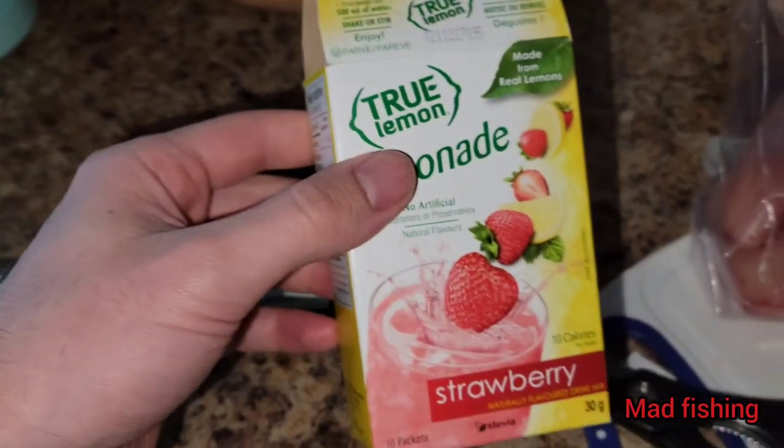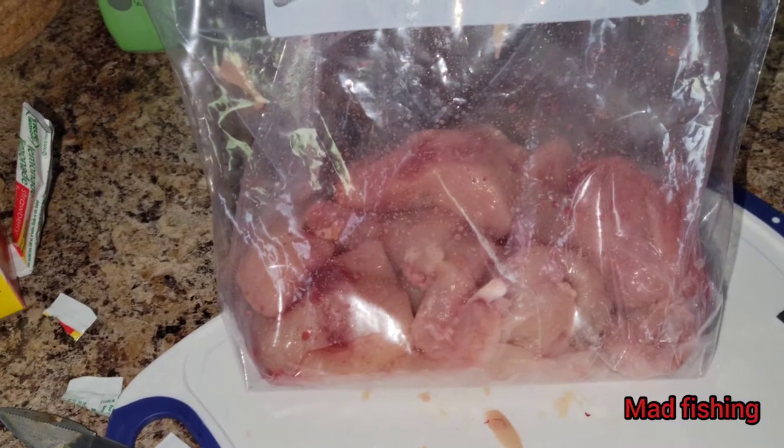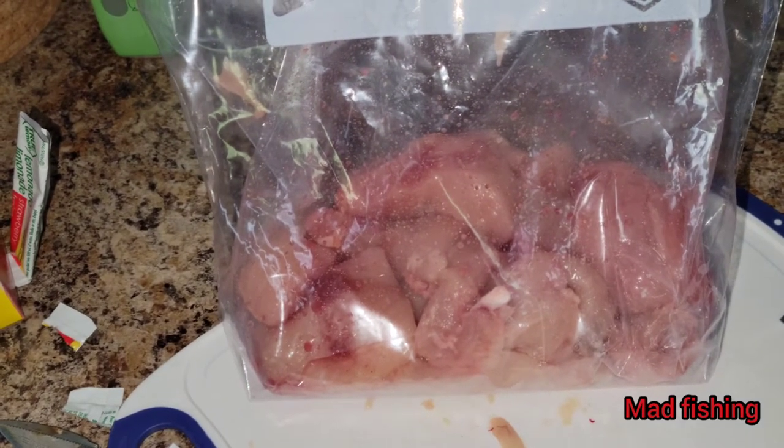Just like that. You've got the chicken titties — I put the garlic, some chicken, and three of these crystals in. So hopefully this all worked out. Let's hopefully get some catfish tonight. I'll see you guys at the river.